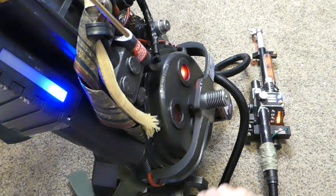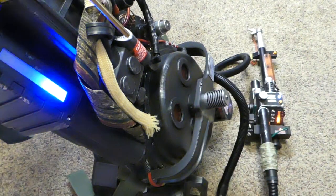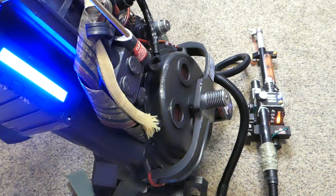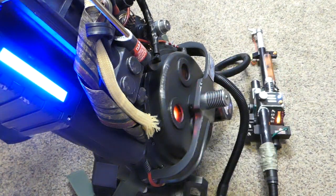We're coming up on the three-minute mark. The wand has been going in a mode that it has never done that long before on its own.